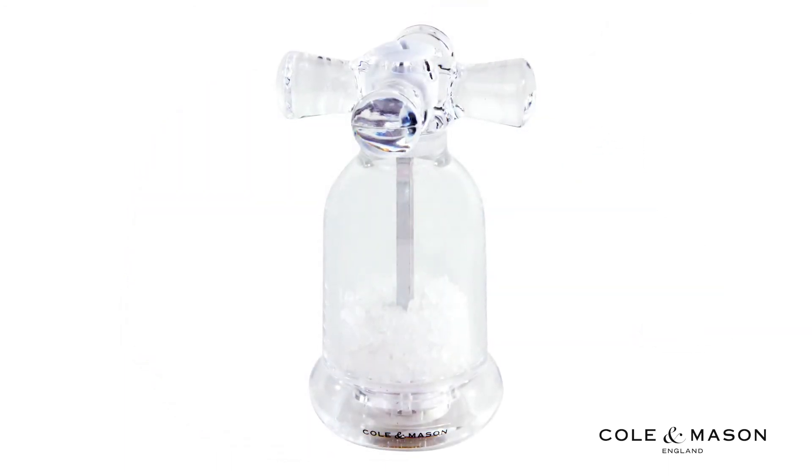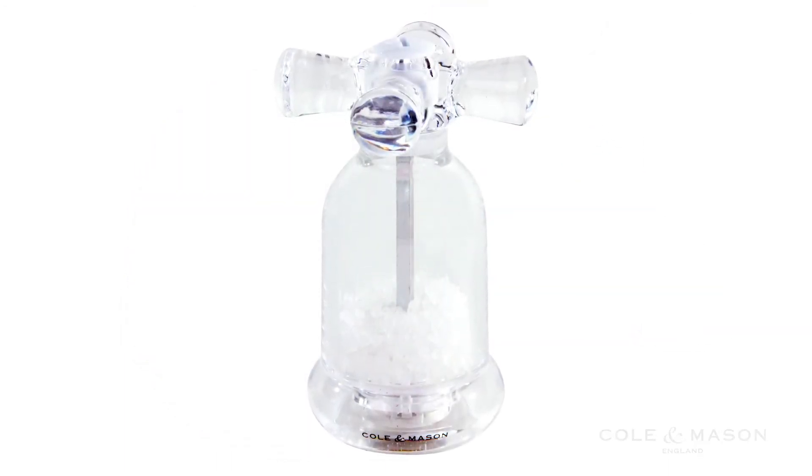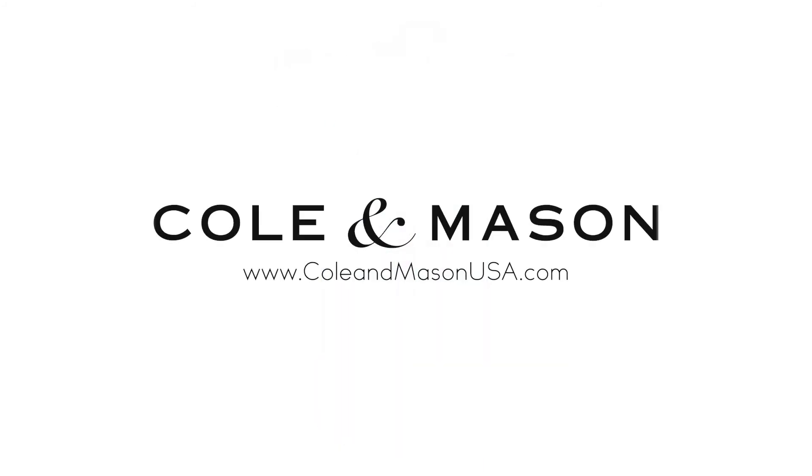For more information or to purchase this product, visit www.coleandmasonusa.com.